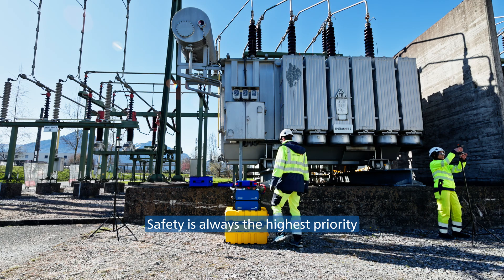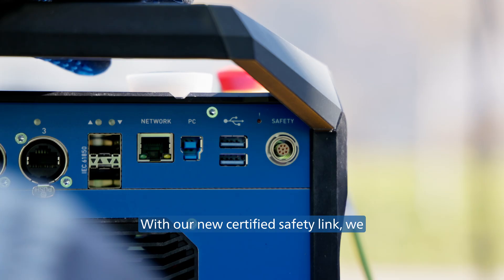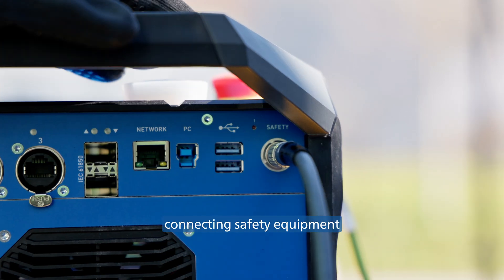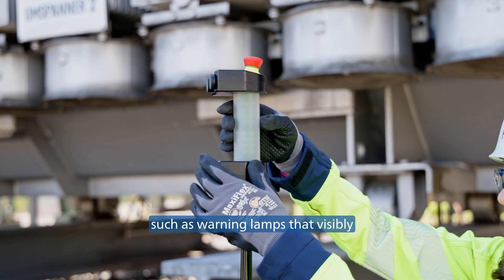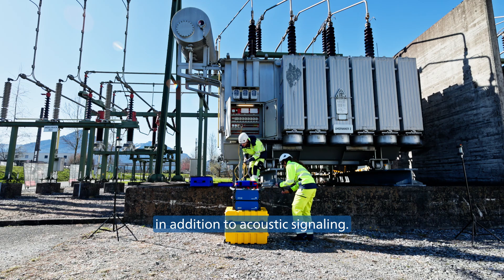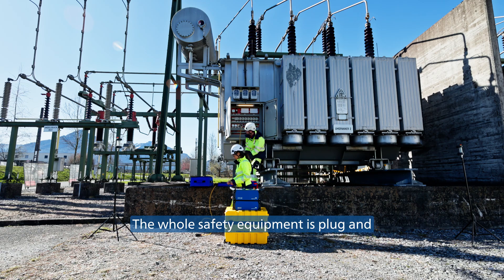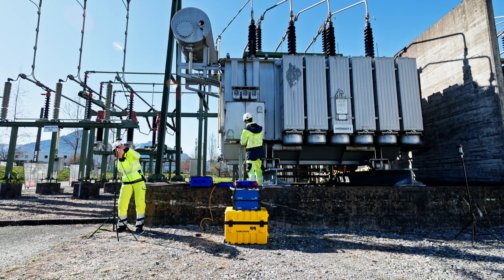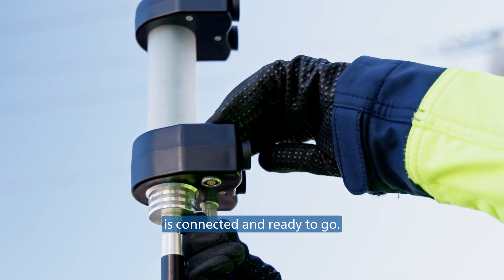Safety is always the highest priority for power system diagnostics. With our new certified safety link, we offer a single cable for connecting safety equipment, such as warning lamps that visibly indicate the device's operational state in addition to acoustic signaling. The whole safety equipment is plug-and-play and no separate external sources are necessary. With one cable, everything is connected and ready to go.